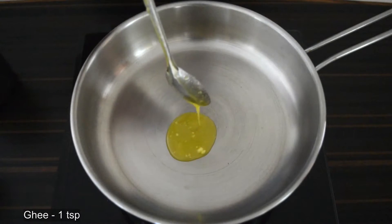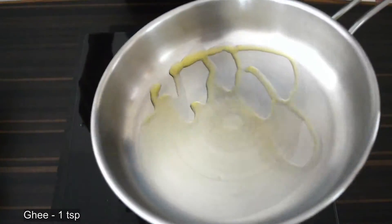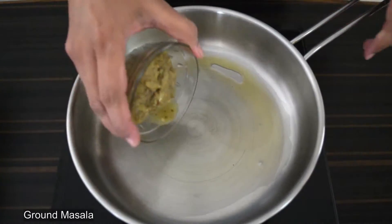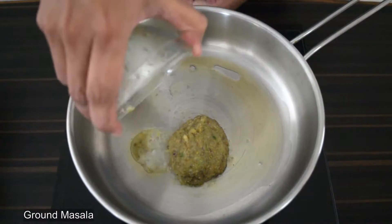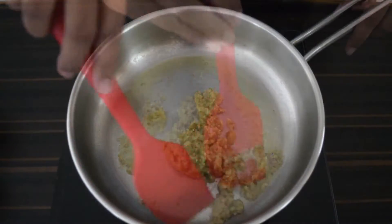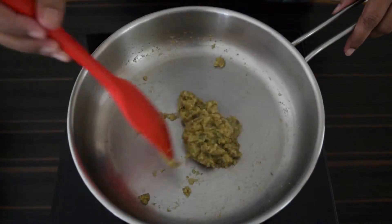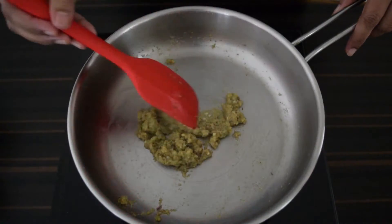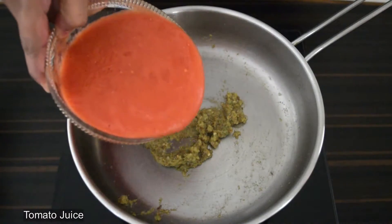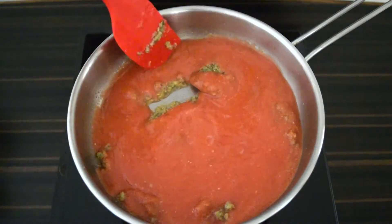Next, heat a pan and add in one teaspoon of ghee. Add in the ground masala and fry for a couple of minutes until the spices are cooked and the raw smell goes. Now add in the tomato juice and combine well.